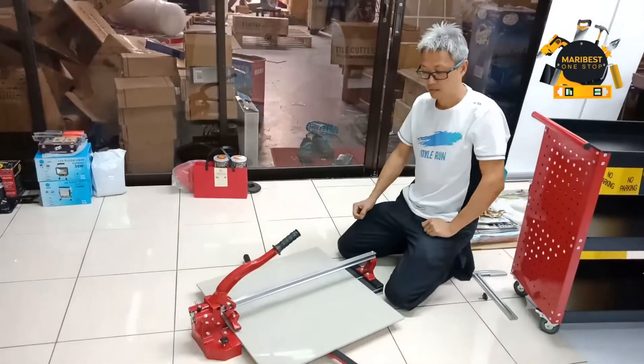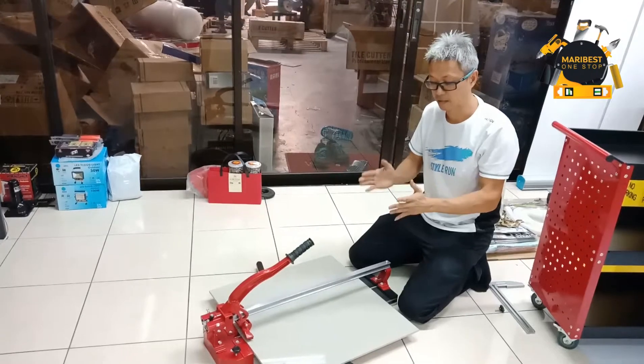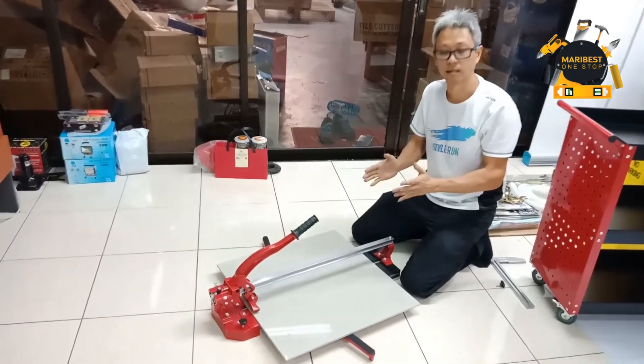Hello, I'm Wong. Today I want to show the fighter heavy duty tile cutter.